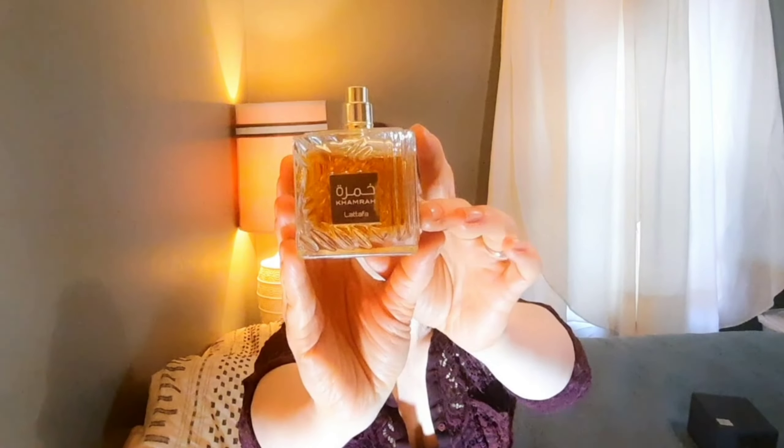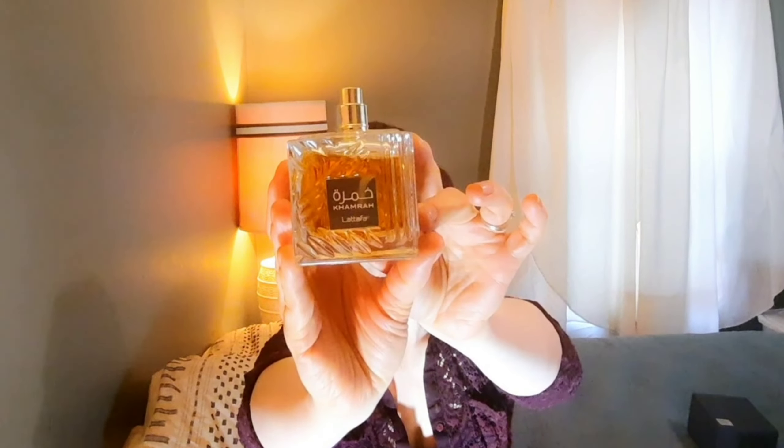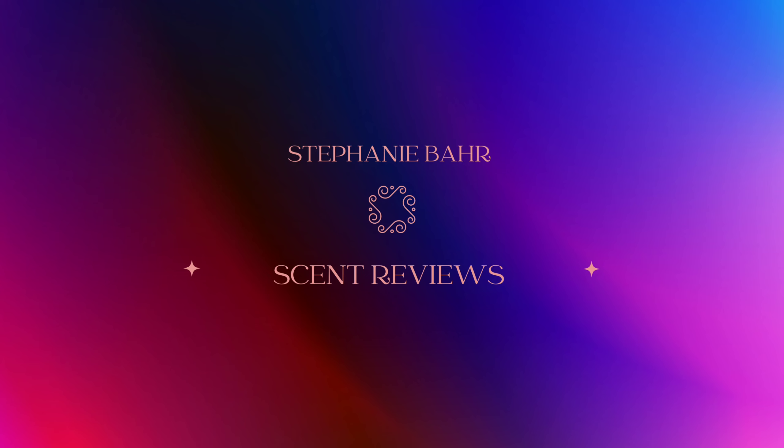And that is Kamra by Latafa, the 3.4 fluid ounce. So good, guys. Thanks for watching. Please like and subscribe if this kind of content is helpful to you. Thank you.